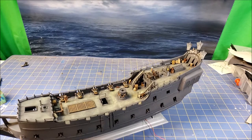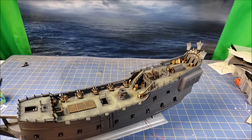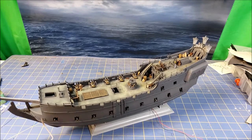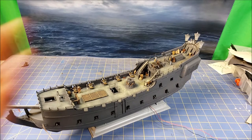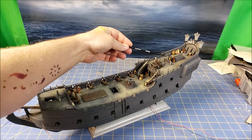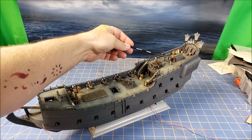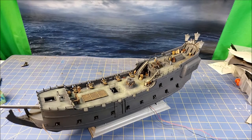Speaking of things it doesn't come with — I couldn't believe it doesn't come with a ship's bell. They have the belfry but no bell. I looked and looked, and if I'm just overlooking it and you see it in the instructions somewhere, tell me — but being that the bell is actually somewhat important on a ship and especially where it is, it's fairly blatant. So I ended up carving one and sculpting it out of green stuff, then mounting it to a styrene scratch-built hanger and mounting that into the belfry.